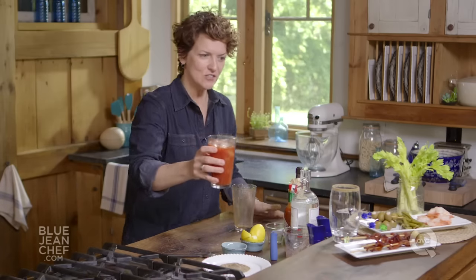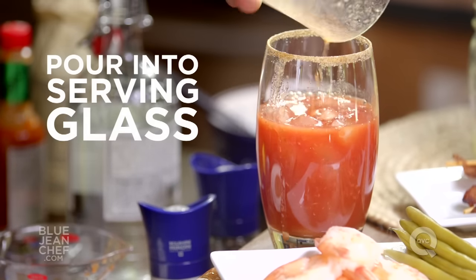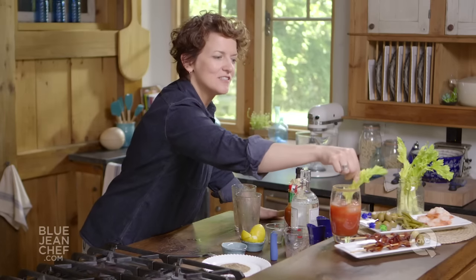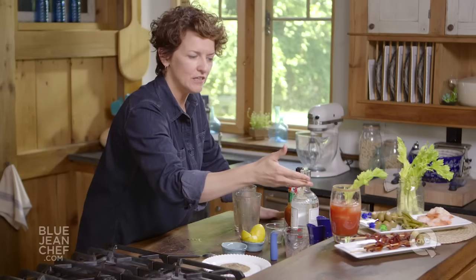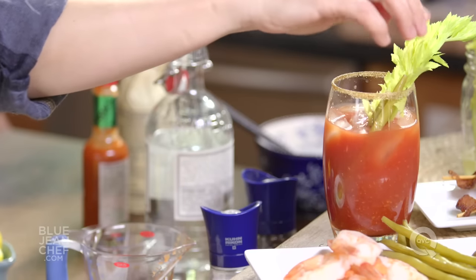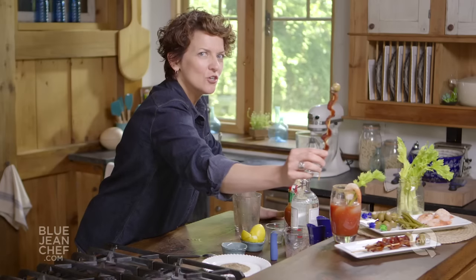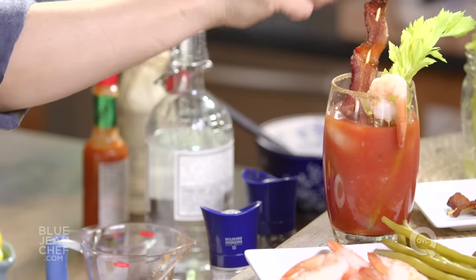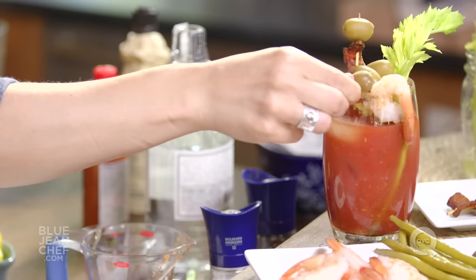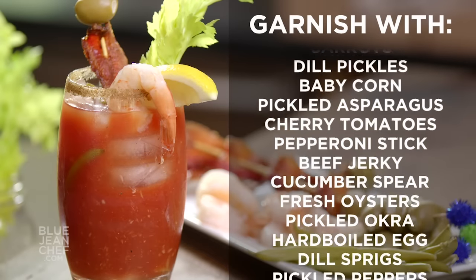Now we simply transfer this to our glass. And here comes the fun part — we get to garnish it. The traditional garnish, of course, is a stick of celery with the leaves on. But I love pickled green beans. Having a shrimp on the side can be fun. And how about a piece of bacon cooked on a skewer with a blue cheese stuffed olive on top? Throw some extra olives in if you want, add a lemon wedge. You can go as crazy as you want with a Bloody Mary — and that's half the fun of the drink.